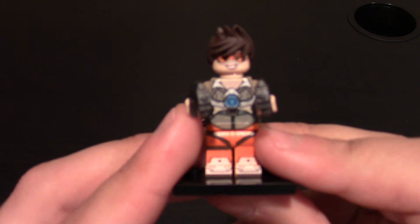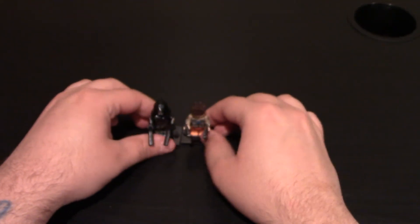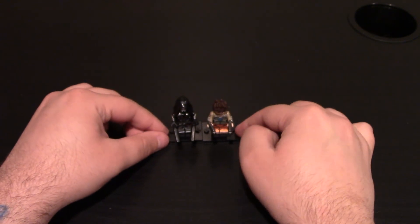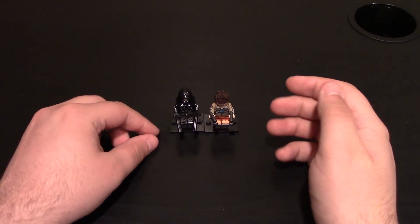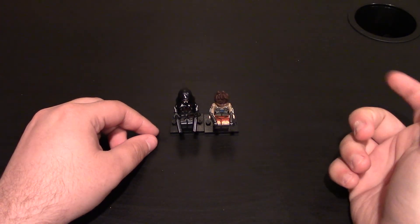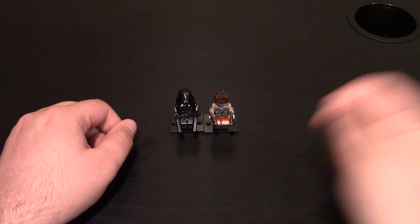I really like their minifigures — they do a great job, as always. Links will be down below for these minifigures. Don't forget to check out my other Eclipse Graphics videos right up here, and their links will be down at the bottom as well. Be sure to like the video if you haven't already, and subscribe if you haven't already subscribed. And as always, thanks for watching.